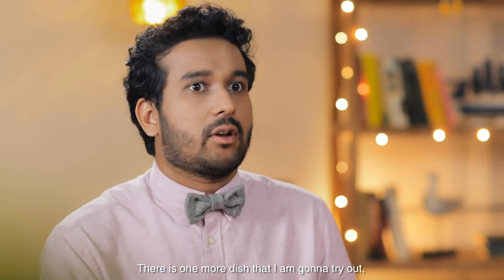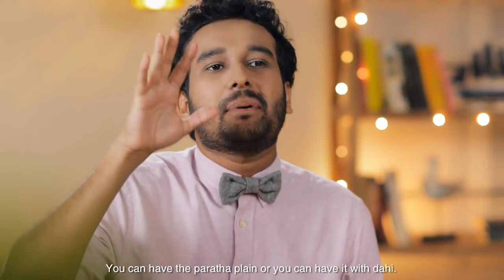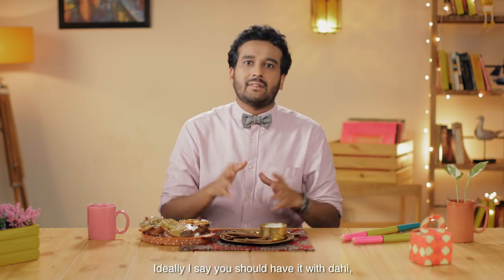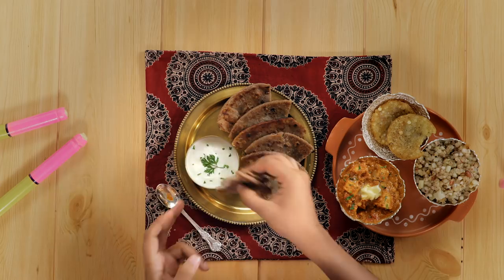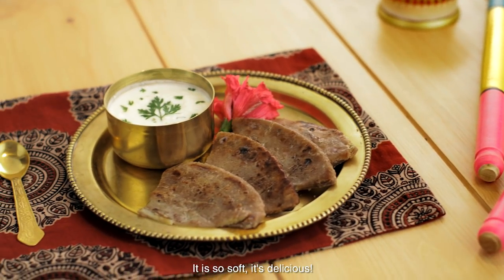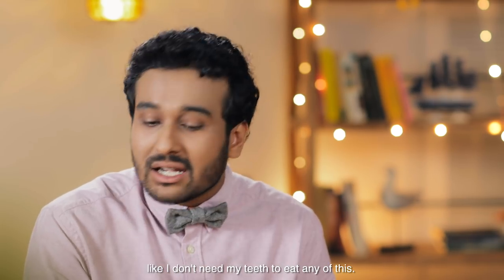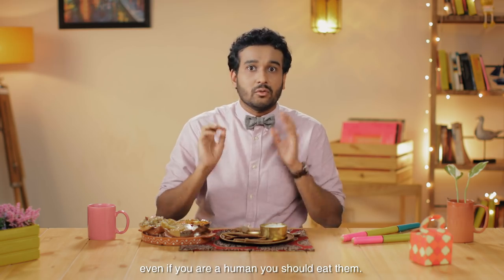There is one more dish that I'm going to try out and that is the singhada aloo paratha. You can have the paratha plain or you can have it with dahi. Ideally I say you should have it with dahi because paratha and dahi are like an inseparable combo. It is so soft. It's delicious. In fact, I feel like my grandmother right now — I don't need my teeth to eat any of this. You should eat these parathas. Even if you're a human, you should eat them.